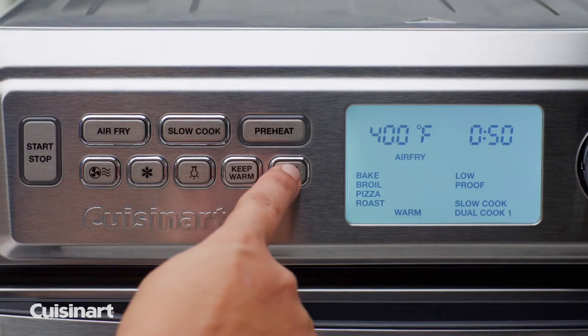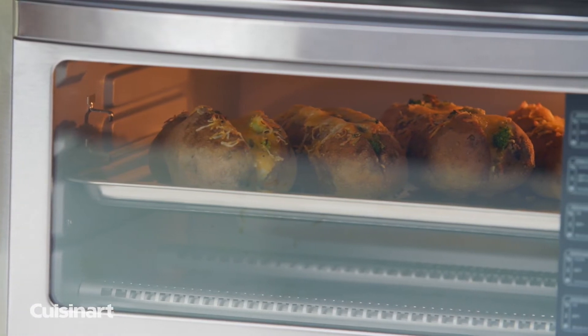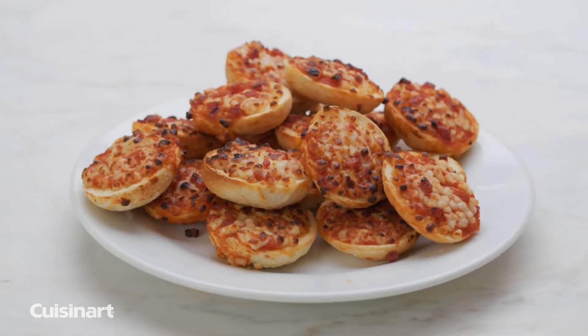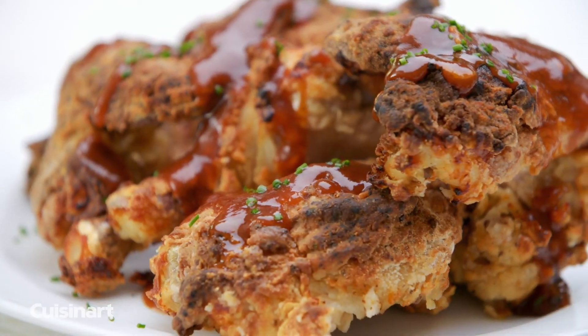Dual cook is a special feature which combines two cooking functions, or two temperatures, and running them consecutively. Use the defrost button for frozen foods such as toast, bagel, pizza, and with air fryer presets to get precision cooking every time.